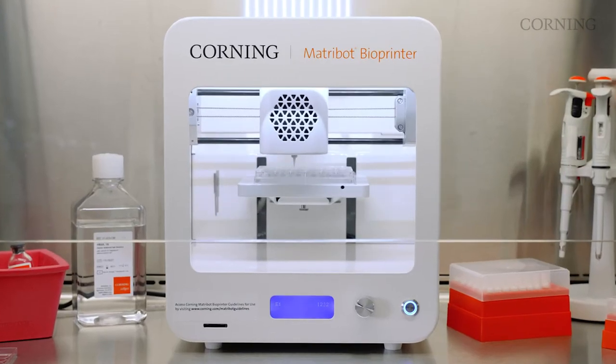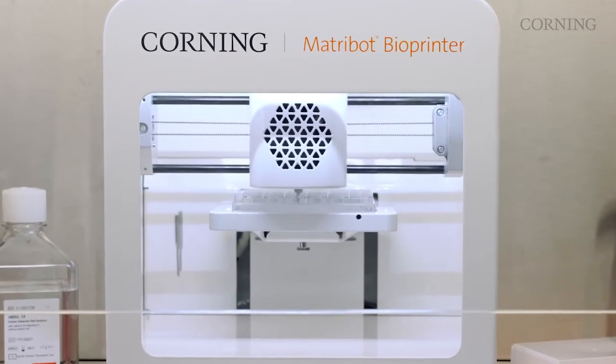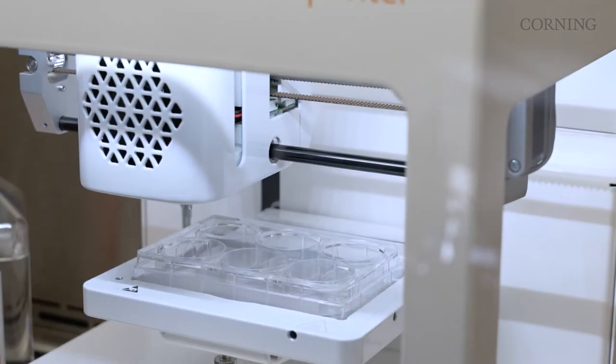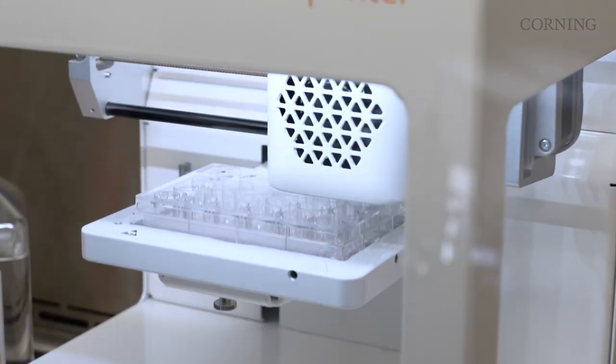Unlike other bioprinters, the Corning Matrobot bioprinter uses a syringe-based extrusion platform with temperature-controlled printheads, insulated nozzles, and a UV LED system that can dispense into a variety of low and high density vessel formats with precision and control.